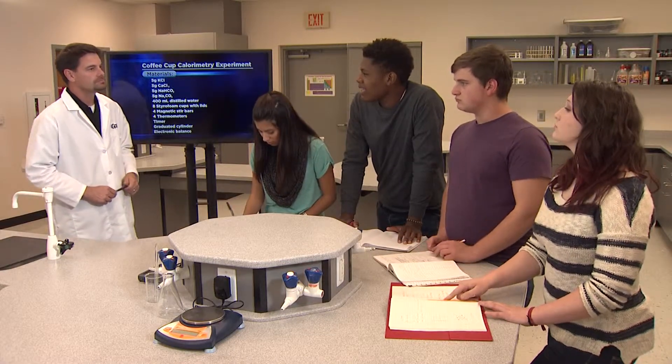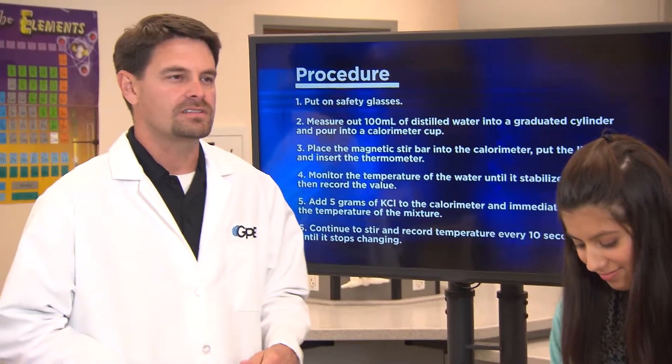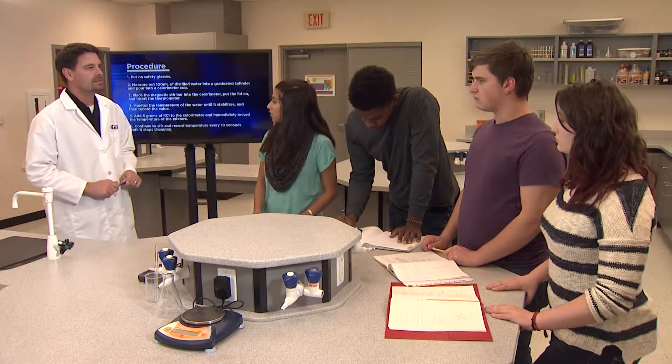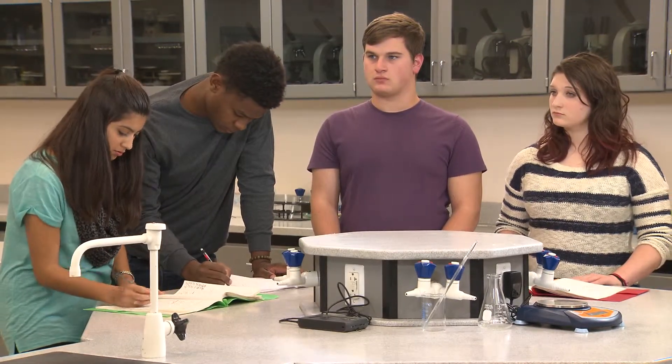We forgot to make a data table, but we wrote out our procedure. You can make a data table now, and then I think both teams will be ready to start the experiment. When you're done, analyze your data and get prepared to give us your conclusions about which ionic compound is most suitable for a hot pack and which one is most suitable for a cold pack.